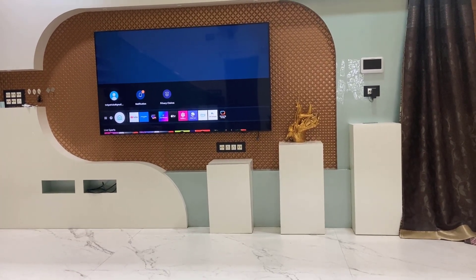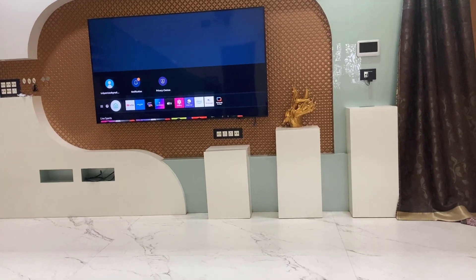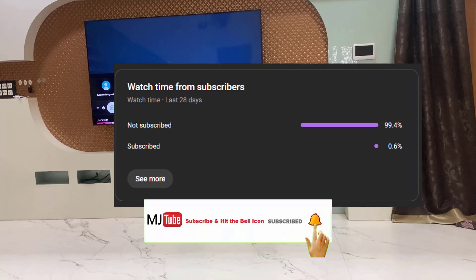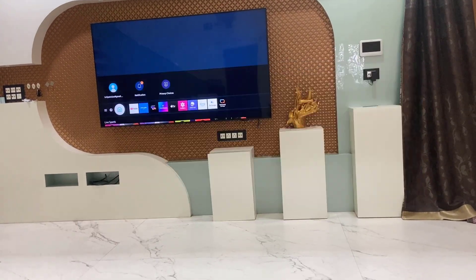Before I start, I have one request: 99% of viewers are not subscribing to my channel. If you got any help from my video, please subscribe to my channel. Now, let's come to the topic.